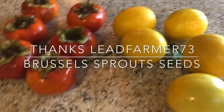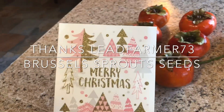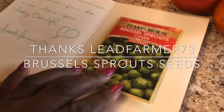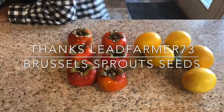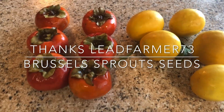It was from LED Farmer 73, and he sent me a beautiful Christmas card. I am so happy! Also in the box were some Brussels sprouts, so Brian and I will grow those next year. Now I have to confess — there were eight persimmons and I ate two of them.